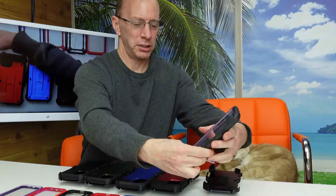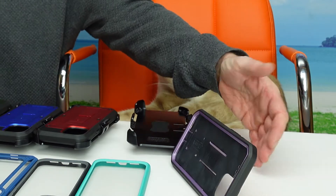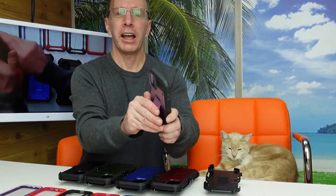With that kickstand you can set this up on your table and it won't fall over — put it in any direction you want. Every single phone case I'm showing you has a beveled edge around the camera and the screen, so it protects both your screen and your camera.